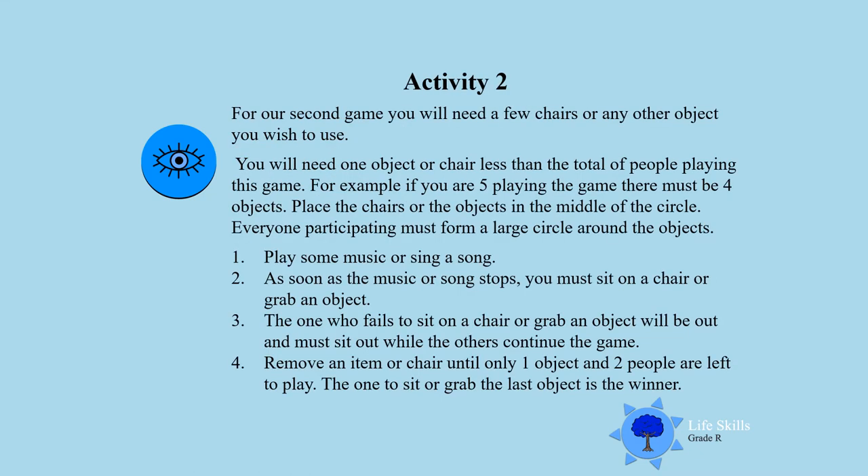Activity 2. For our second game you will need a few chairs, or you can use any other object if you can't find enough chairs. You will need one chair or one object less than the total number of people playing. So if there are five people playing, you must only have four chairs. If there are three people playing, you must only have two chairs. Now place the chairs or objects in the middle of the circle.